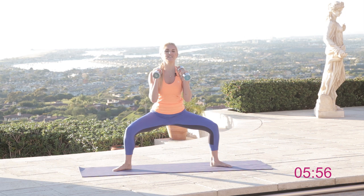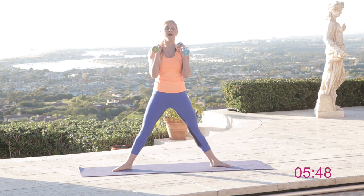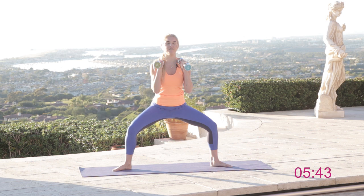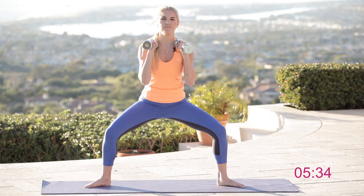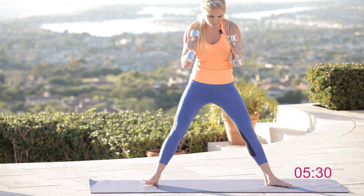Come down and pulse for ten, nine, eight, seven, six, five, four, three, two, one. Now squeeze it up to the top. Come down and hold for ten, nine, eight, seven, six, five, four, three, two, one. Drop it down a little bit lower for ten, nine, eight, seven, six, five, four, three, two, one. Then squeeze those glutes as you get to the top, and walk those legs back in.